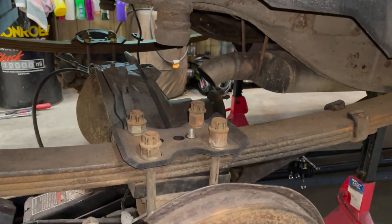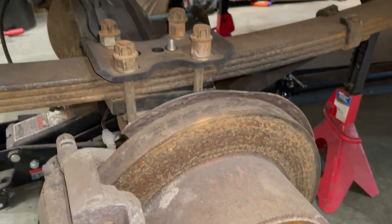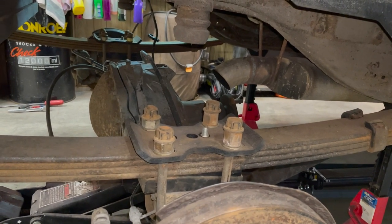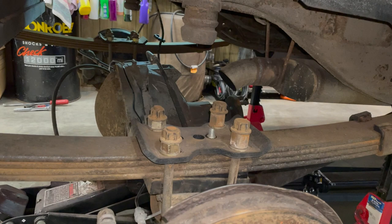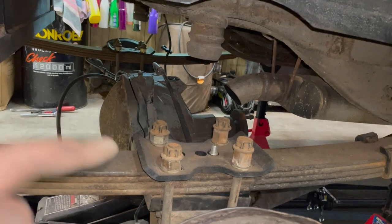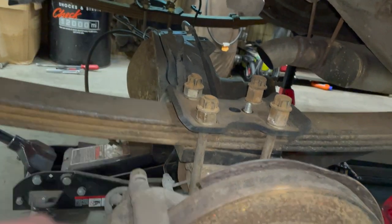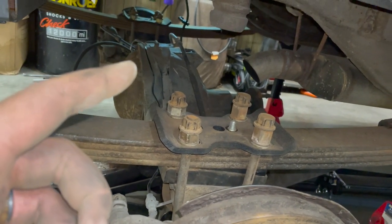I've got this thing bolted back to the leaf springs. Nothing's torqued down or anything, but the axle is hanging there — pretty cool. I'm going to hook up the emergency brake lines and figure out how to hook up the actual brake line, because I've got to get a new one. I need to see if the drive shaft fits and things like that. I know my speed sensor will plug in — you guys saw me change that. I don't know if it's going to work, but I probably won't be able to test it until I get the brake line set up, because these wheels are just going to be free and I can't put it in gear.